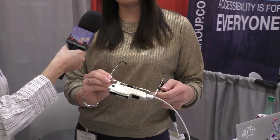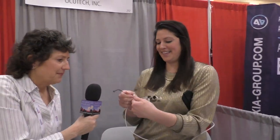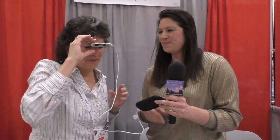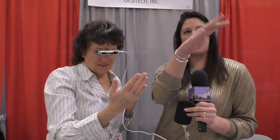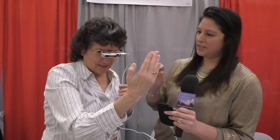It uses infrared technology. It focuses almost immediately from 13 inches to optical infinity. I'm looking at my ring — I've got my ring in focus — and I'm going to switch and look at Steve. And Steve is in focus. That's really fast. Yes, it works.